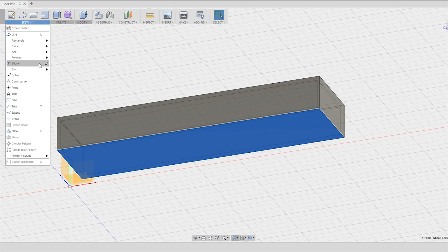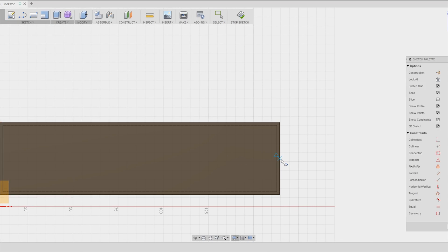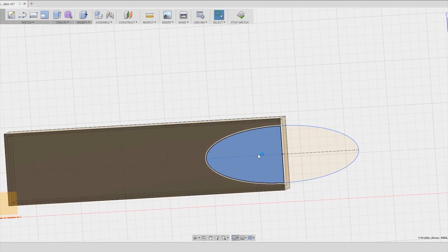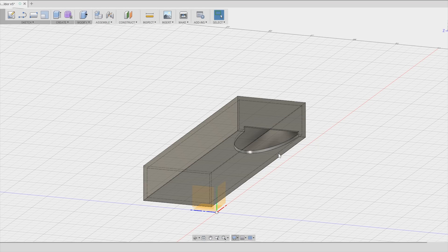Now all there's left to do in this box is to cut two openings, and I do this just by sketching the opening that I need on a specific face and then extruding it into the box.